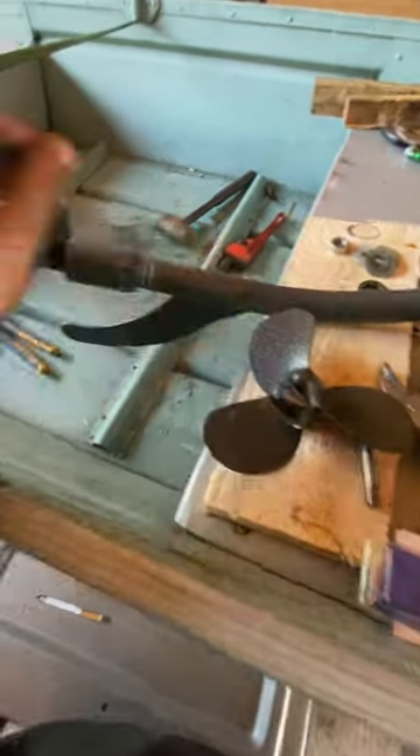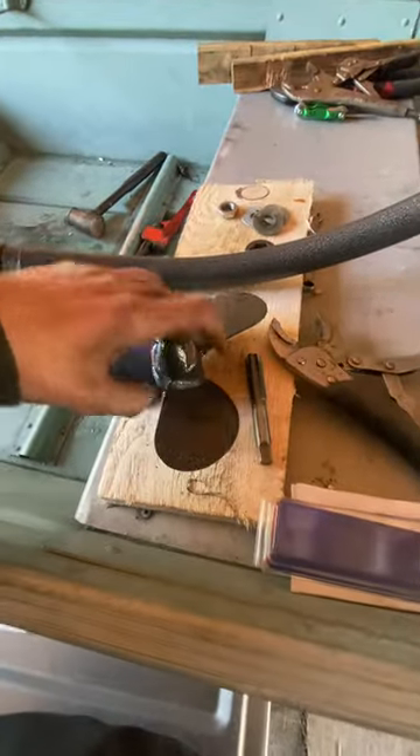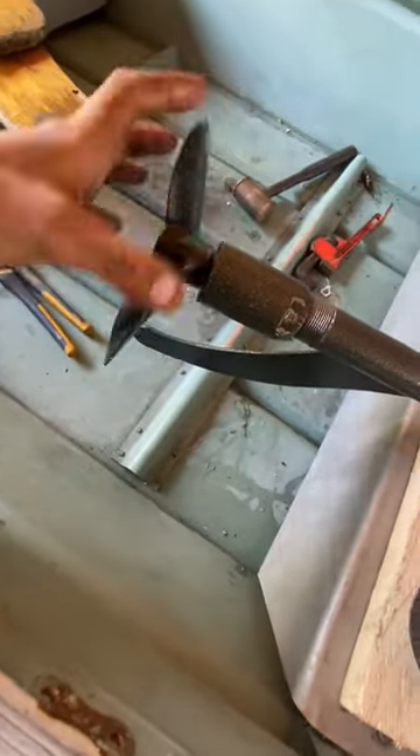You're also going to need an 8 millimeter by whatever for the set screw, but I have one of those. You can pretty much make any type of set screw, but I am going to use an 8 millimeter. The next thing you've got to do is get some spacers in there because there is a bearing.